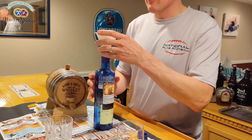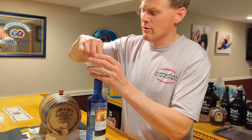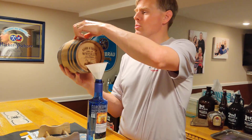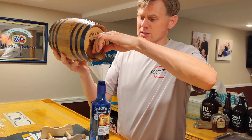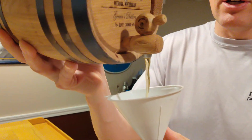We've had it sitting for about a month. We put it in here on the 15th of May, and it is now the 17th of June. We're going to open the top and see how it comes out, and see if we get a nice color. It's hard to tell in the blue barrel, but it's got a nice color to it.